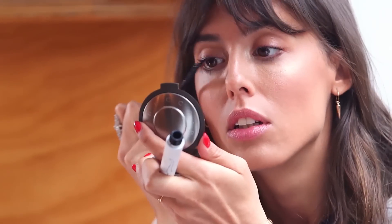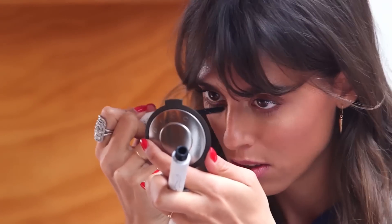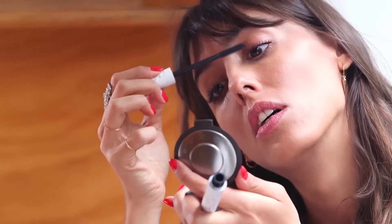Then black mascara. This one is nice because I don't want a big focus on my eyes. It's just going to enhance my lashes and bring back some intense black, but not make it look fake or anything.